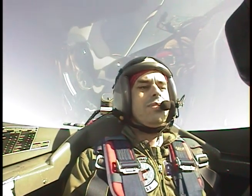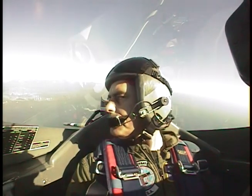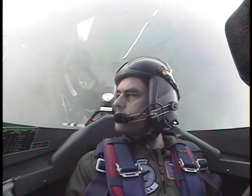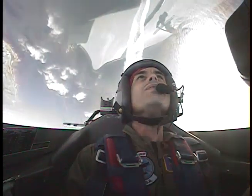Here we go from 160, tighten up your stomach, 3, 2, 1, smooth pull, straight back on the stick, pull, pull, pull, nice and hard. Look out the right side, keep it pulling, nice smooth pull. Relax the pull as you go across the top, tip your head back, look at this view. Little pull, get it up, fall across the top, beautiful.